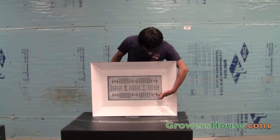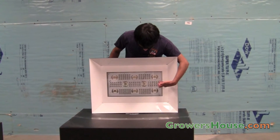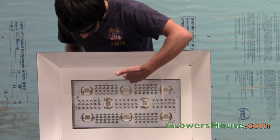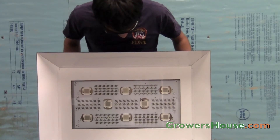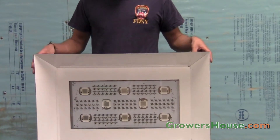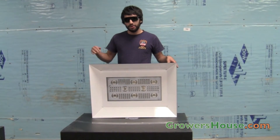You can see the large arrays — there are 8 of them and they are 50 watt. The remaining diodes are comprised of 2 and 1 watt diodes arranged in a mixed spectrum, so you can use this light for your entire grow cycle, from veg all the way through to flower.